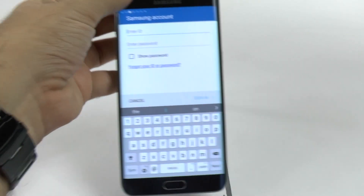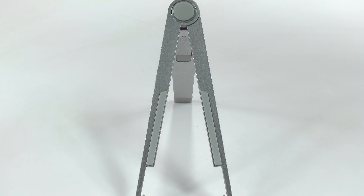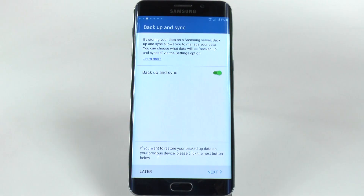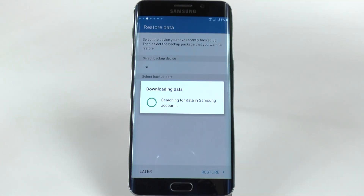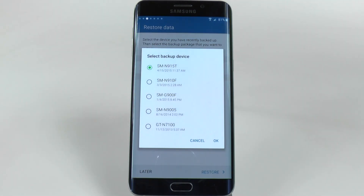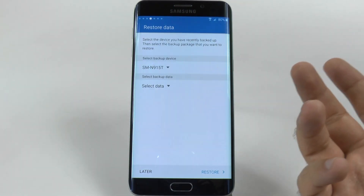So I'm just going to sign in to my Samsung account, and then I'm going to enter in the password. Once I sign in, I can backup and sync — I'll leave that on so that I can back up at a later point. Or I can download the backup now. Right now it's going to search all my other devices with a Samsung account. This is the same S6 Edge that I have, so I can just restore that one if I want. I won't for now, but it's something you can do.